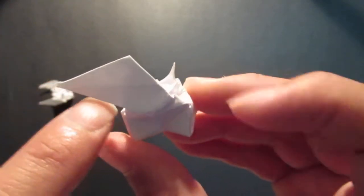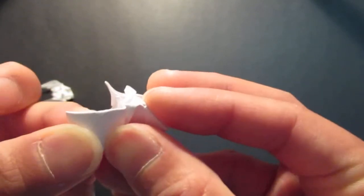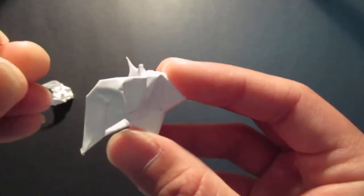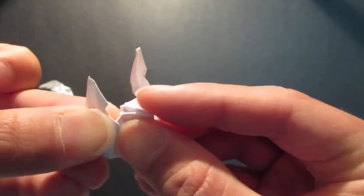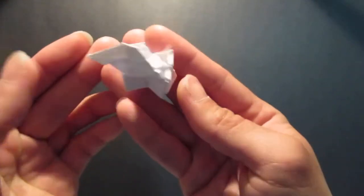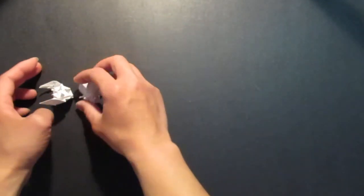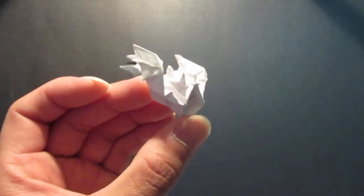And zigzag fold right at this end at the bottom, like that. Fold the corner on top, and same thing on this side — zigzag fold right here. Fold the corner on top. So here's my blue shell! Thank you for watching, and have a great day.